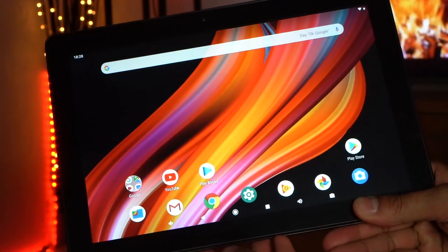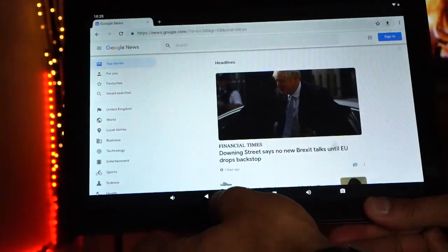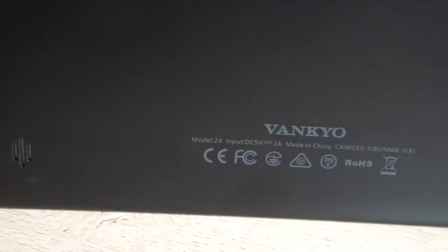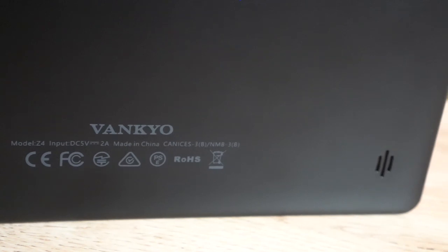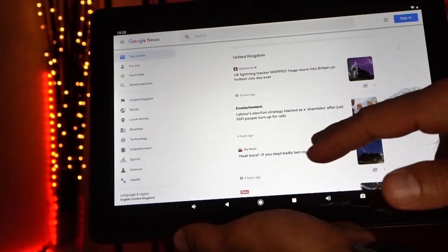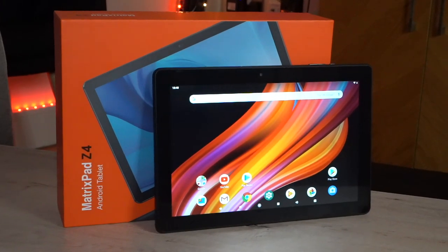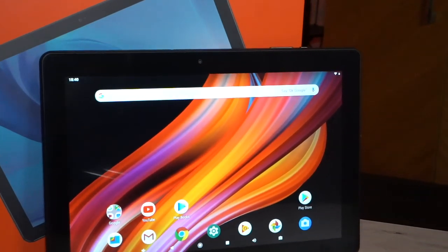It's a 10.1 inch tablet which runs Android 9.0 Pie, and it also has a 1280 by 800 IPS LCD display. It comes with a nice matte black finish with the Vancouver logo at the back, and two speakers on the bottom left and right of the back side. Inside, it has 2GB of RAM, a 64-bit quad-core CPU, and 32GB of ROM. The battery is a 4500mAh unit — comparable to the Samsung S10 Plus — giving you around eight hours of usage, with a full charge within three hours.